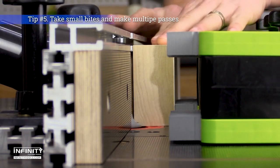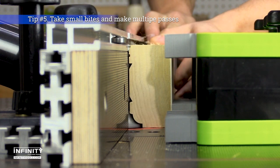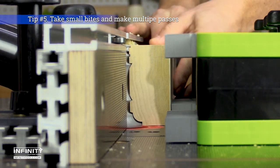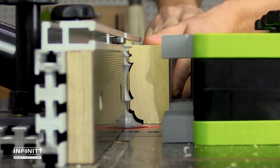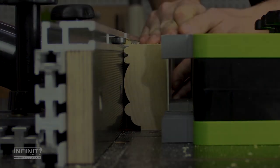Tip number five: take small bites. Don't be impatient and try to hog out large molding profiles or rabbets and dados in a single pass. Taking a few light passes is much safer and will produce superior results. Not to mention, it will help your router bits last longer by reducing stress and heat buildup.